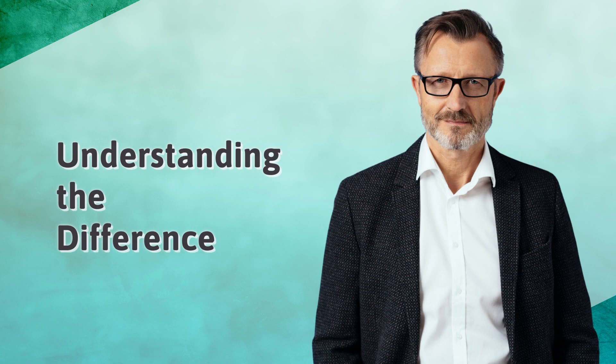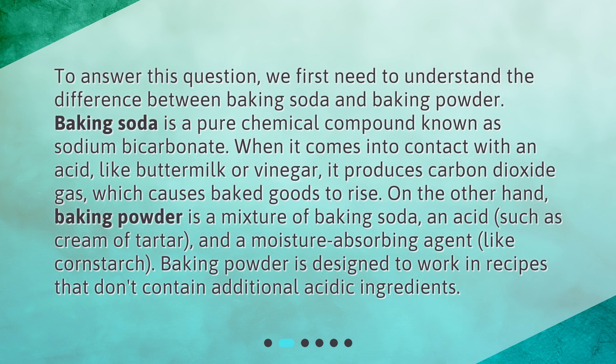To answer this question, we first need to understand the difference between baking soda and baking powder. Baking soda is a pure chemical compound known as sodium bicarbonate. When it comes into contact with an acid like buttermilk or vinegar, it produces carbon dioxide gas, which causes baked goods to rise.